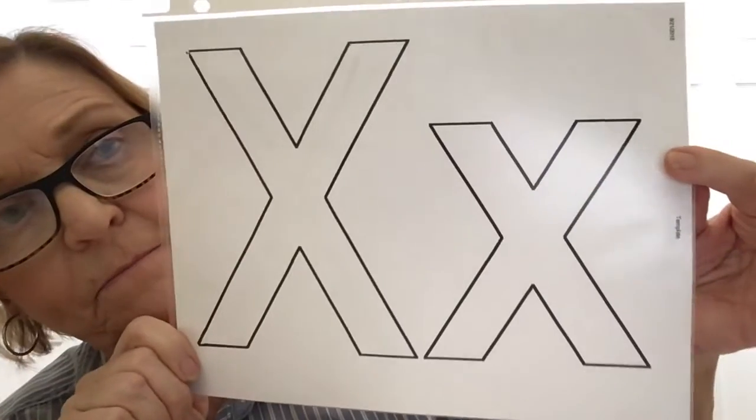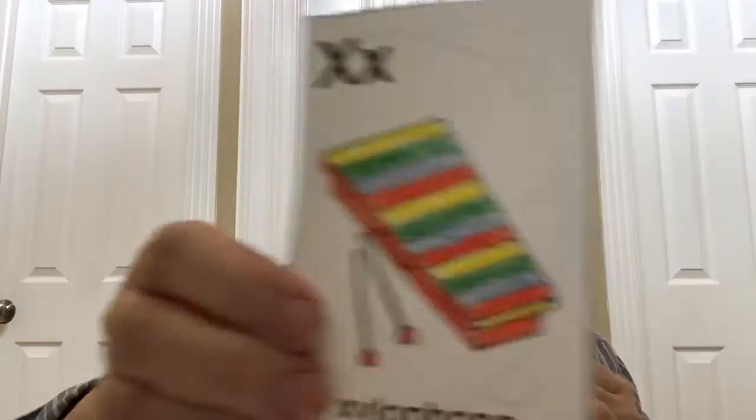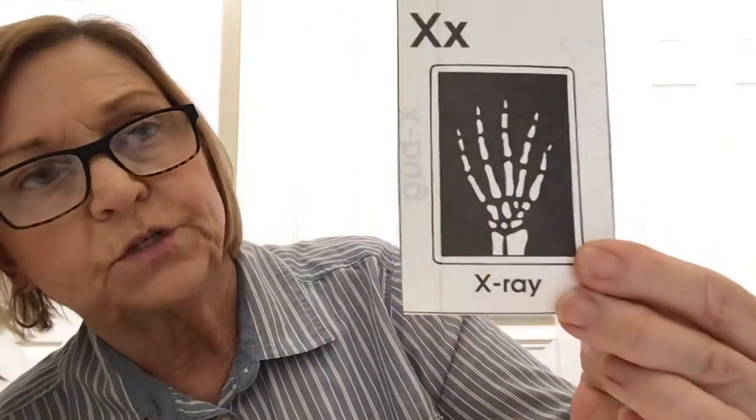Now let's talk about the sounds of those letters. Letter X — you hear the sound X. And I only have two words that begin with letter X: xylophone and X-ray.